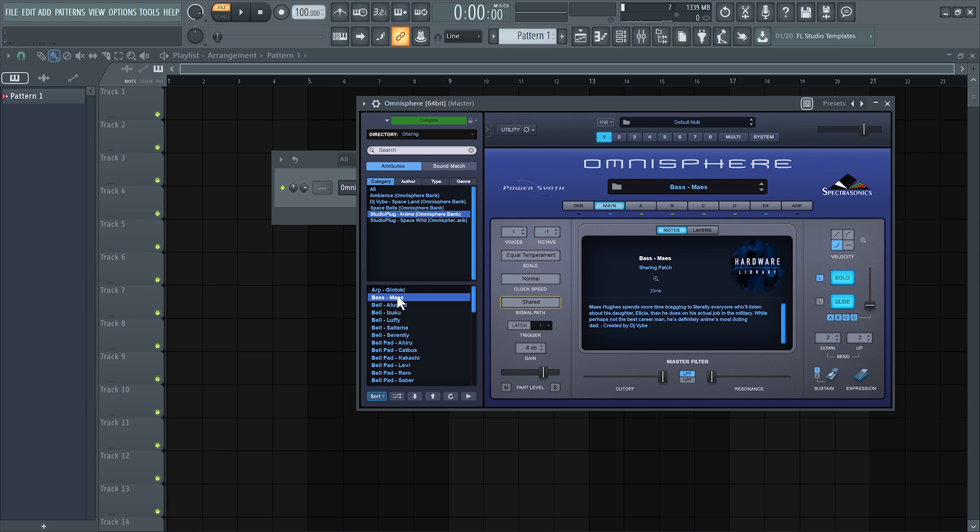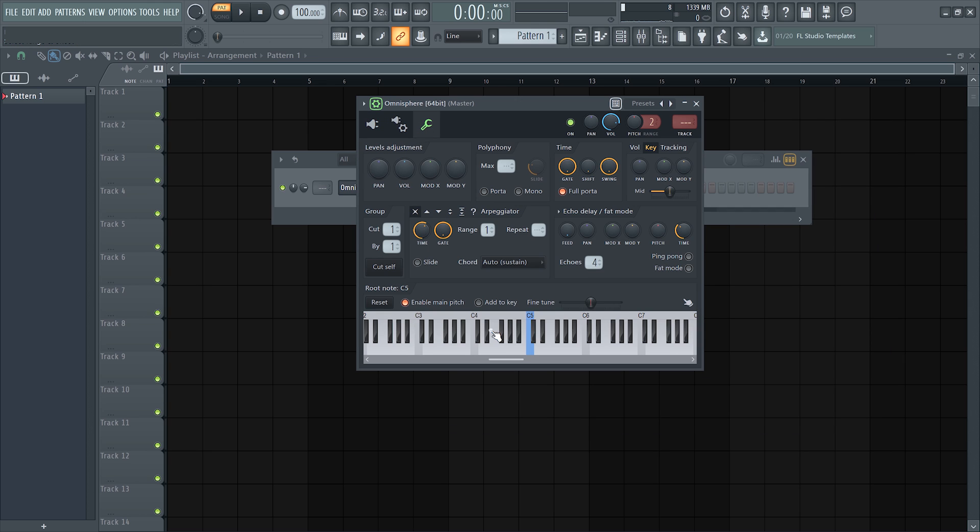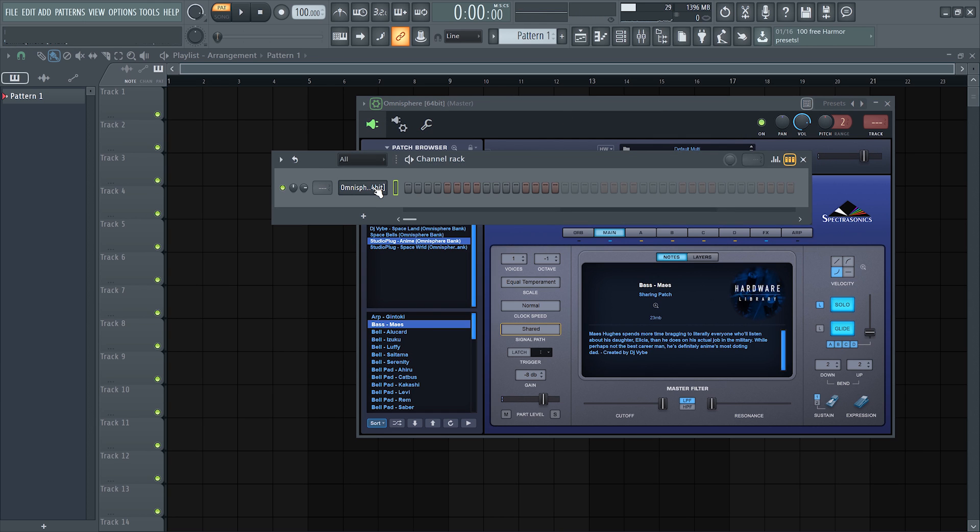The scale we'll be in is going to be any major scale of your choice — it's fairly easy to make. For this video I'll be using F major, so if you want to follow along go for it. Anyway, let's go ahead and start laying down the notes.